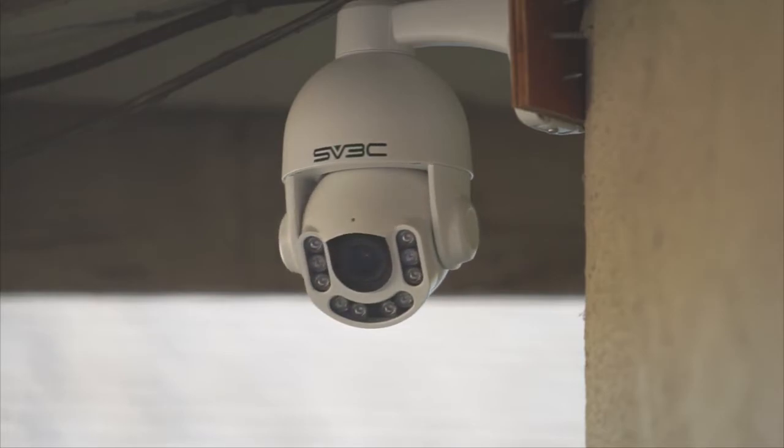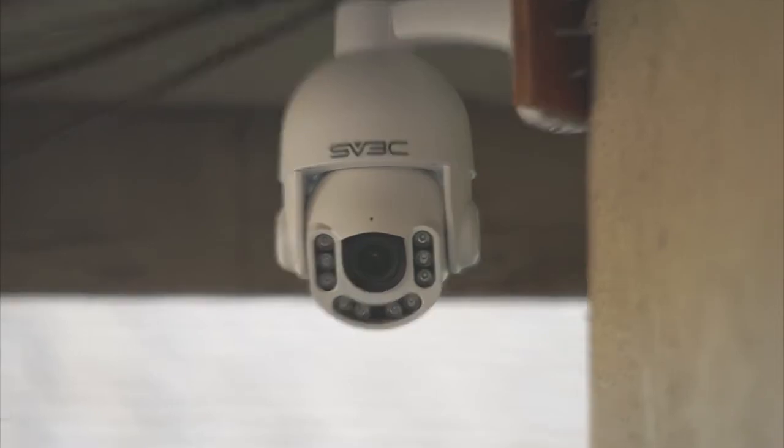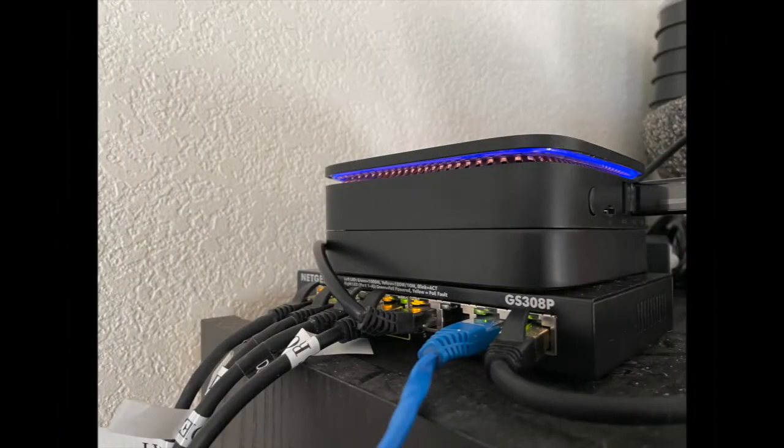This SV3C PTZ camera supports auto tracking that will follow the movement of people and keep them centered in the frame, and we are going to show an example of that later. To set up the camera, I first installed it with some plywood and long screws to mount it on the corner. I then ran POE power over ethernet cables back to a switch that the CAMEC is also plugged into.